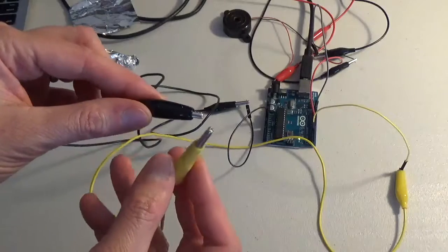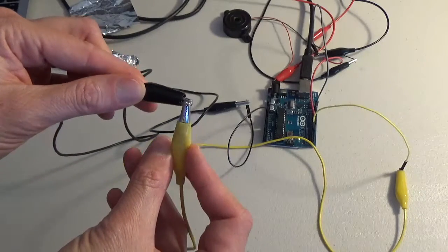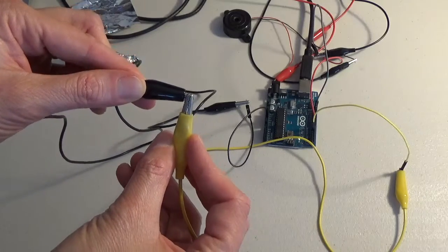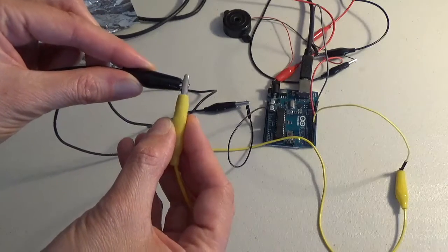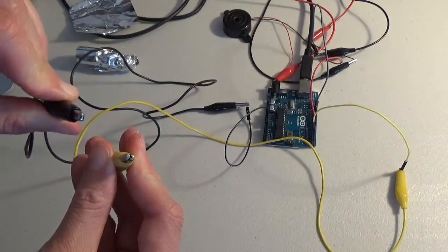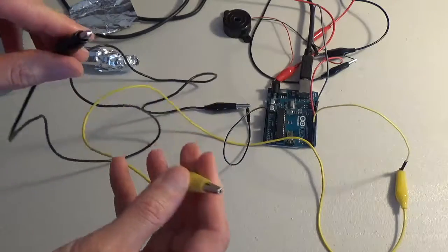You can also complete the circuit by just tapping together the two alligator clips. What else could you attach to the alligator clips that are conductive that would help you to make a button?